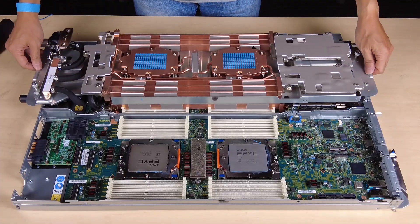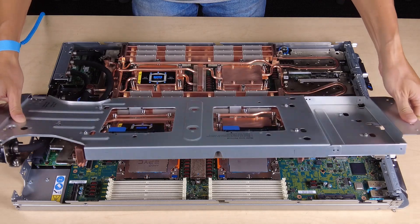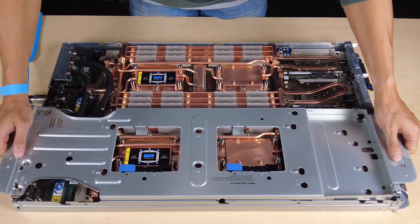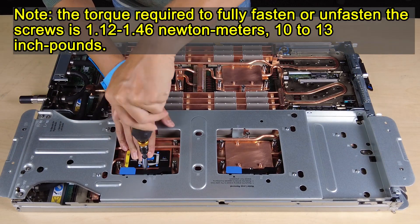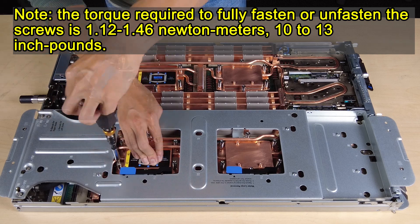Carefully turn over the top side of the water loop, position the water loop on the two guide pins near the rear of the node, and then gently put the water loop down and ensure it is firmly seated on the system board. Fasten the processor cold plate screws following the screw sequence specified on the processor cold plate label.